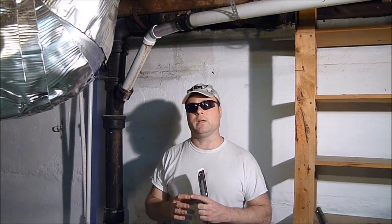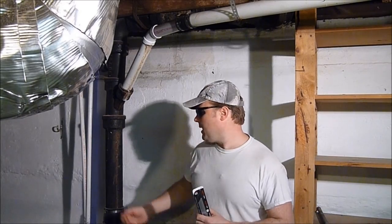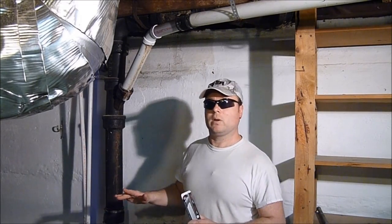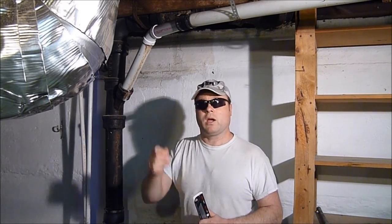So how are we going to cut this? Sometimes I'll take a metal cut-off disc from a 4½-inch grinder and cut all the way around. That's not a bad way to do it using an angle grinder with a thin metal cut-off disc. But the problem is up here where I'm cutting the pipe is right against the joists, so there's no way I'm getting that grinder all the way around 360 degrees of that pipe.